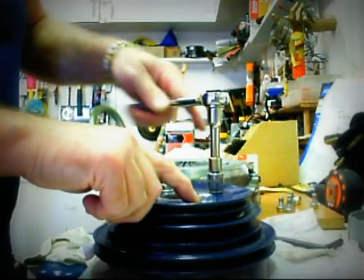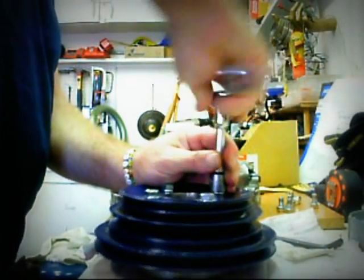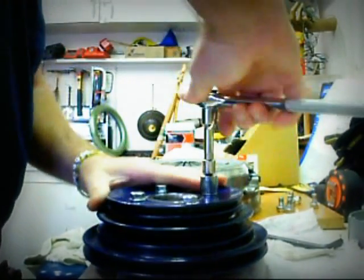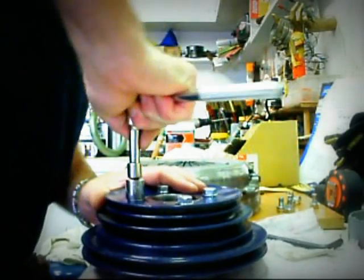A lock washer here — or a spring washer as some people call them — that will stop these bolts from undoing at high speed, which could cause quite a catastrophe should that happen. So we have to make sure everything is nice and tight.